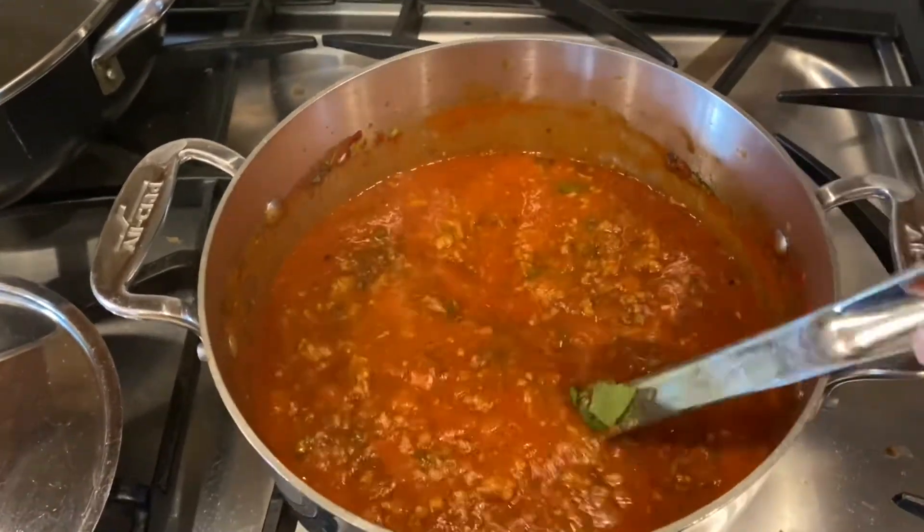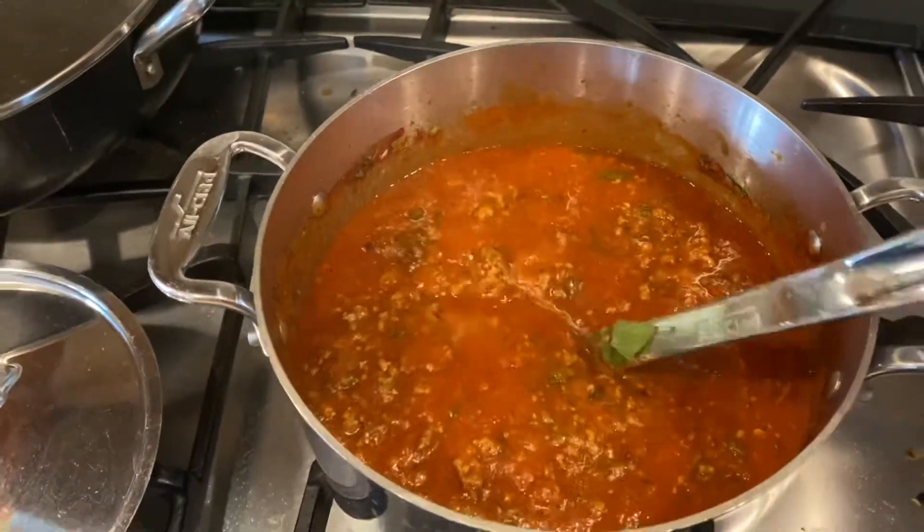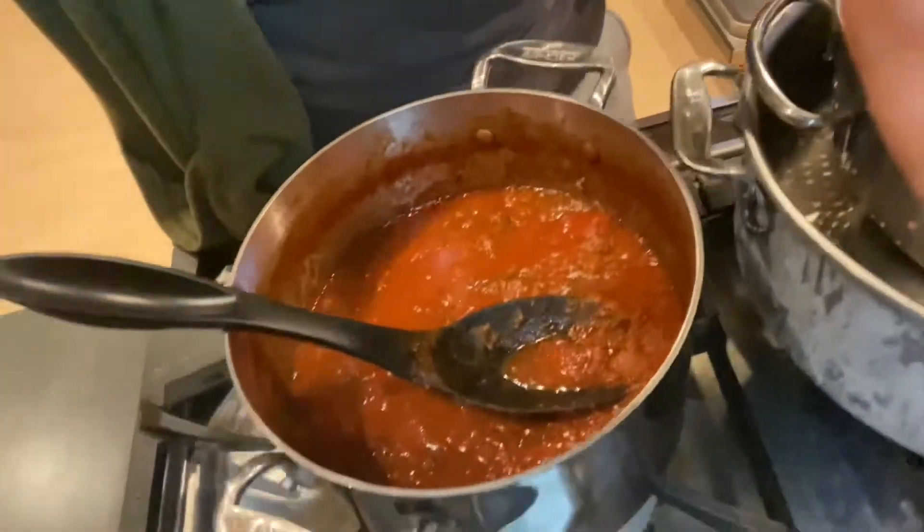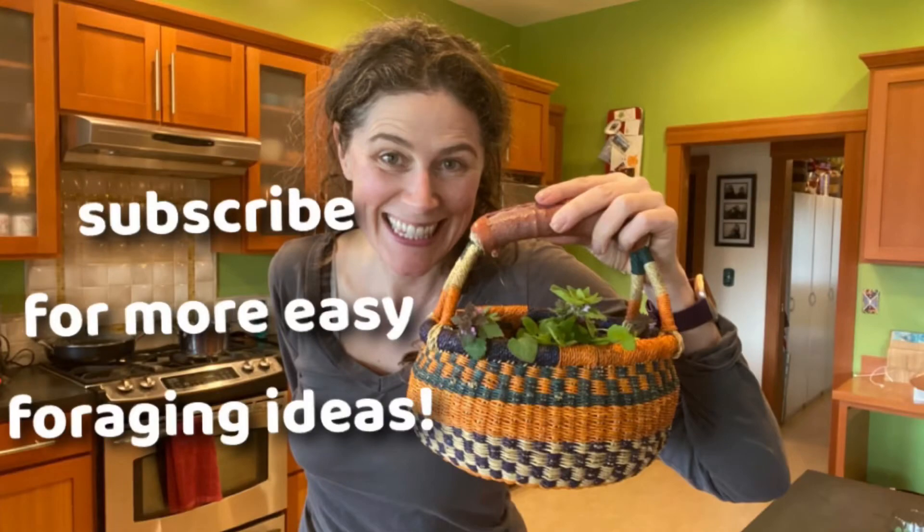Would your family eat this? I sure hope so — mine will. Dinner's all done, it was super good. The sauce was perfect. I did add that extra can of diced tomatoes just to give it more interest. The dead nettle gave it a spinach-like flavor, which was great. I have a ton left — adding all the extra guarantees leftovers, so that should last through lunch tomorrow, maybe Tuesday. Go find some dead nettle!